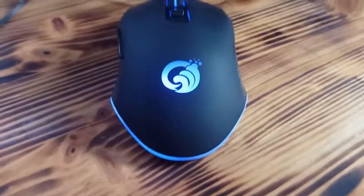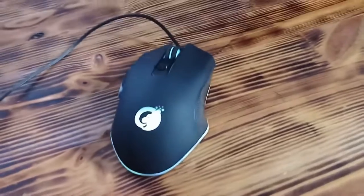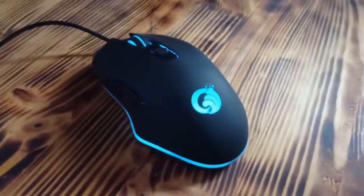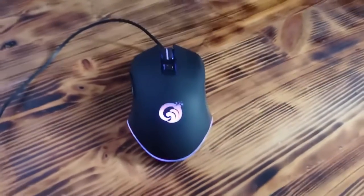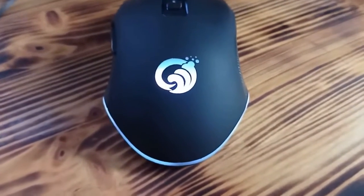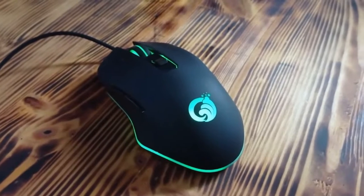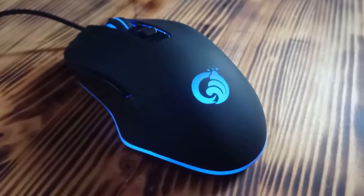Hey, welcome back. Today I am going to show you a really cool gaming mouse which I bought on AliExpress for only $5. This is a really cheap gaming mouse with RGB lighting effects, and today I am going to show you how good it is, how it works, what functions it has, and at the end of the video I will provide my personal experience and conclusion. So stay tuned.